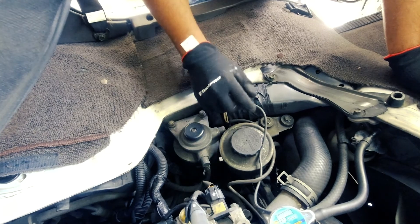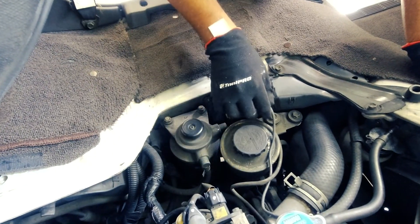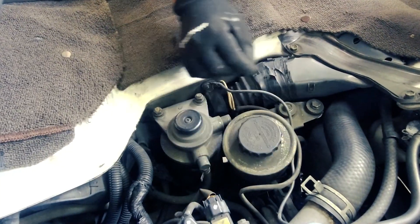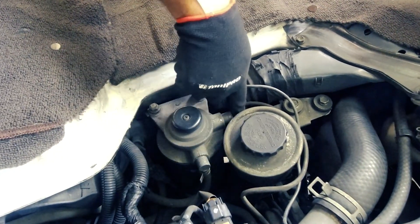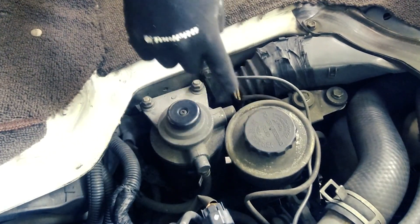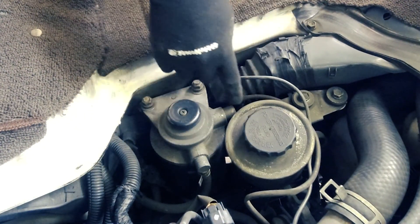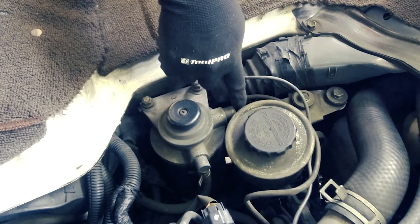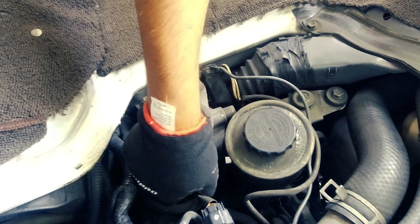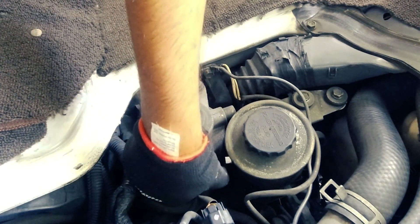I'm starting by moving these wires out of the way. This one just looks to be a ground, and this one is for one of the temperature sensors that goes to the block. There is no way that I can get my pliers in here, in between the power steering reservoir and the airbox, to undo the fuel going out to the engine. The fuel coming into the engine is quite easily accessible, so I can undo that.